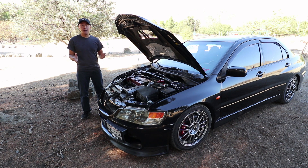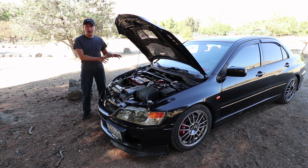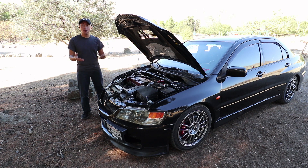Mitsubishi Evolution 9, also known under chassis code CT9A, was the last Evolution to use the 4G63 turbo engine. It was rated at 287 horsepower and 289 pound-feet of torque. The best part about this engine was that it had an iron block, which meant that if you were trying to make more power, you wouldn't need to sleeve it like aluminum blocks.